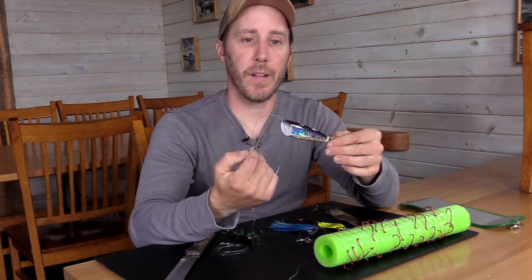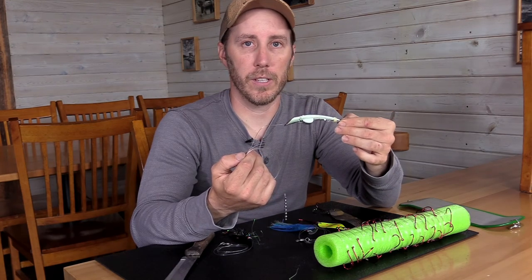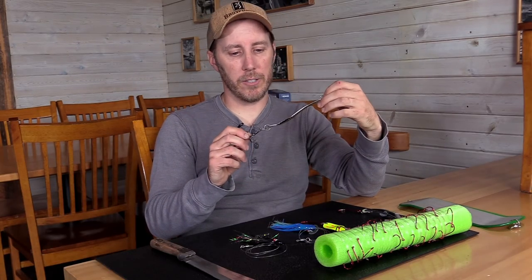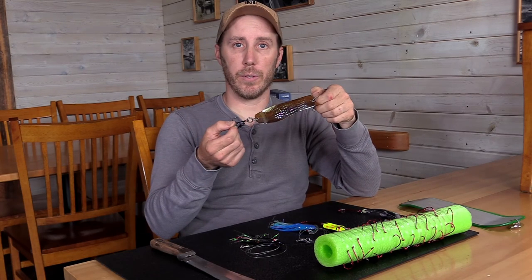You could run this behind a flasher, or you could run it by itself. It just excels in all different types of fishing situations. When fishing for Kings, I usually have one of these out. Sometimes people run them behind flashers, but I just run it by itself, and this is mainly targeting Kings with this spoon.